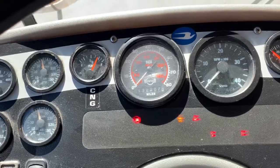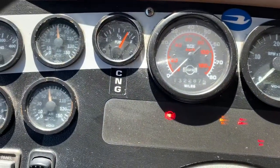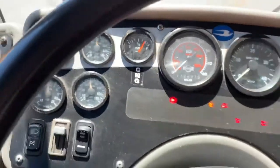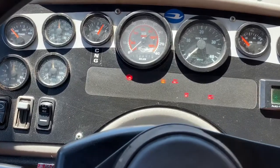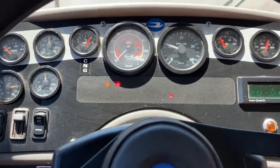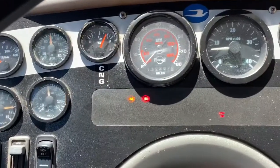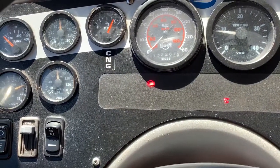There's my low air light and buzzer right here. I look at my gauges and it activated at 70 pounds, which is legal because it was prior to 60. I'm going to turn my bus back on and let the air tanks build up. I cannot move my bus until the air pressure is at least 100 pounds in the tanks.